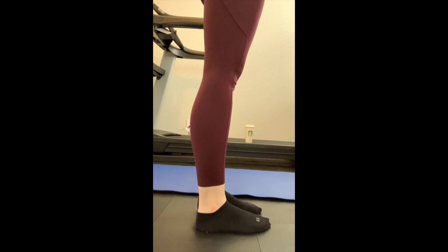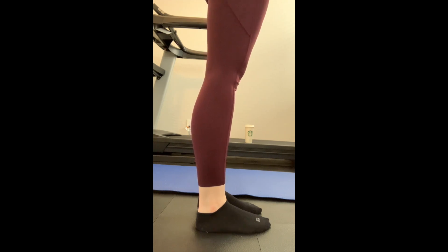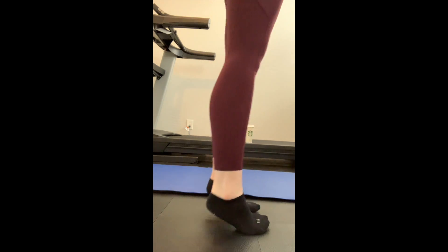So you'll stand up, hold on to something for balance if you need to, and you'll go up and down on your toes, just like this. You're going to stand, hold on for balance — I'm holding on to the counter — and go up on your toes and back down.